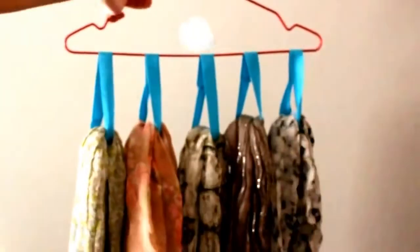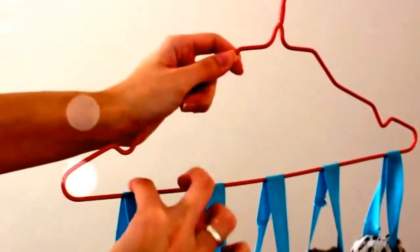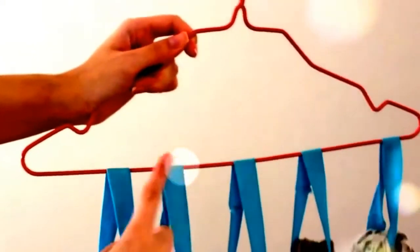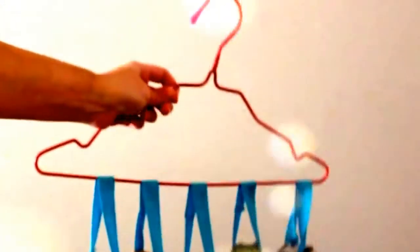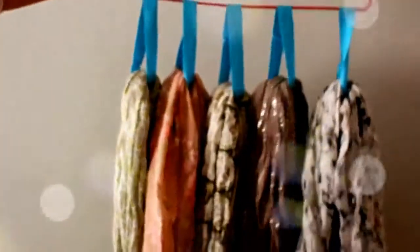Hey guys, today I'm here to show you this new way to store all your scarves in the same hanger. You heard right, in the same hanger. So you can hang it up on your closet and you can see all the scarves you have, so it's a lot easier to choose in the morning whatever you want to wear. If you want to see how I made it, just keep watching.